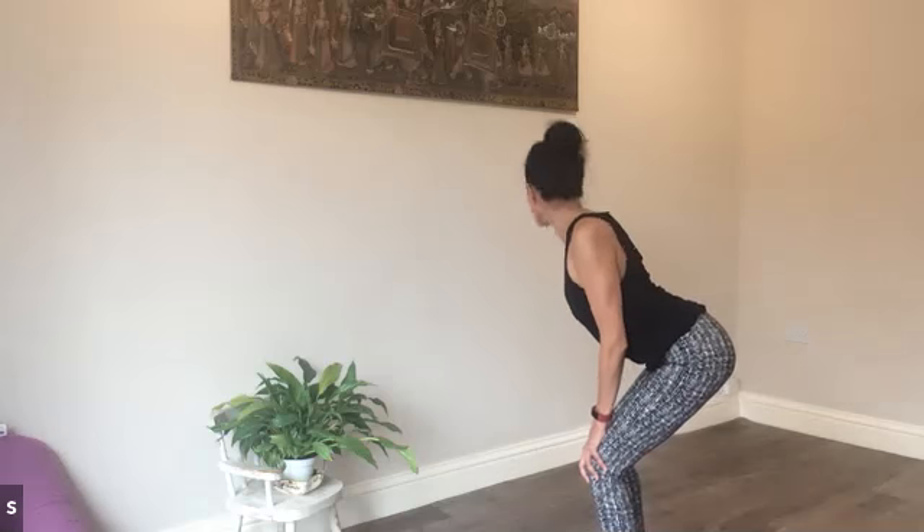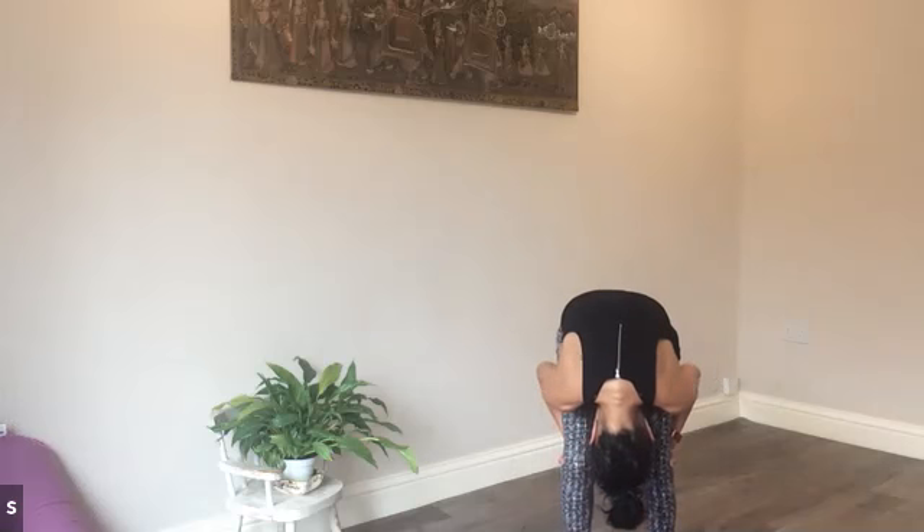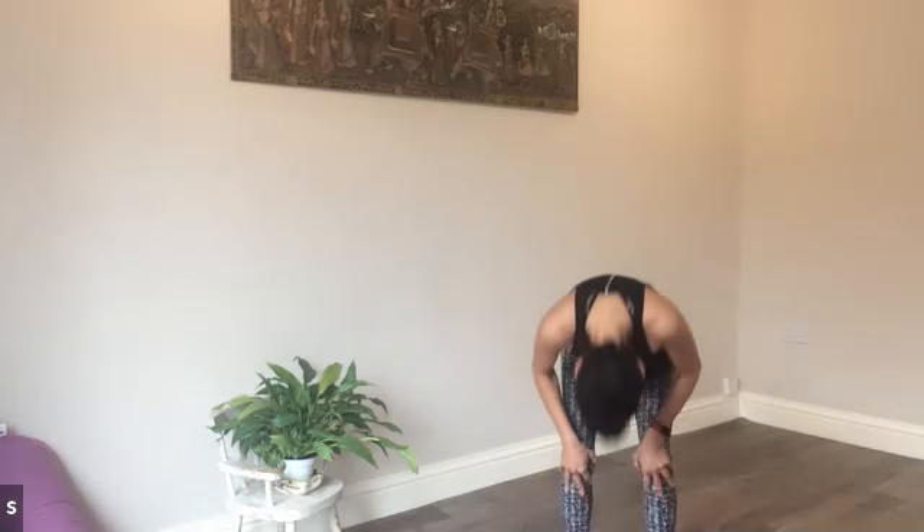And then again, drawing your chest forward, shoulders back and down, pulling your chest through, sticking your bottom out. So we're stretching through the pubic bone up to the hairline. Last time, rounding the back and then extending the spine, lifting all the way up, shoulders back.